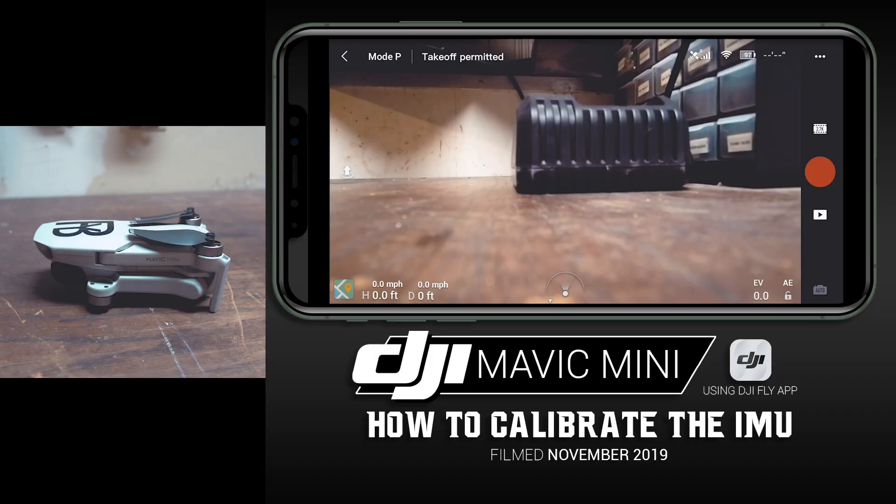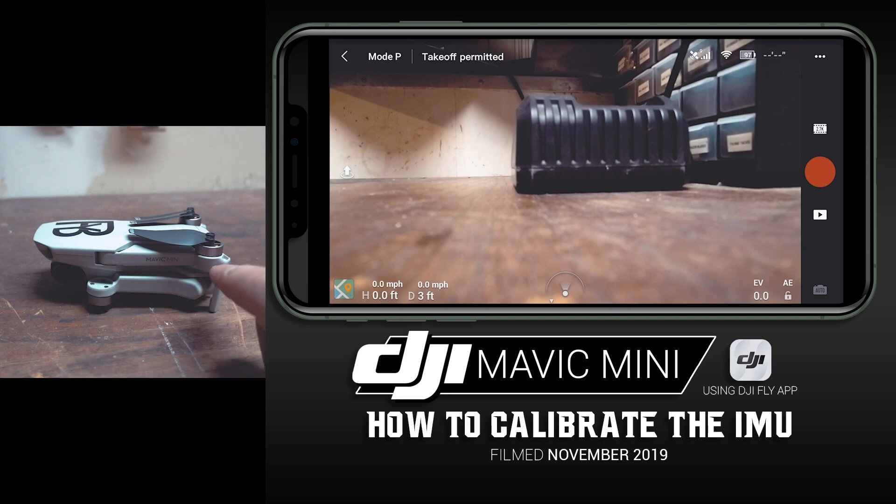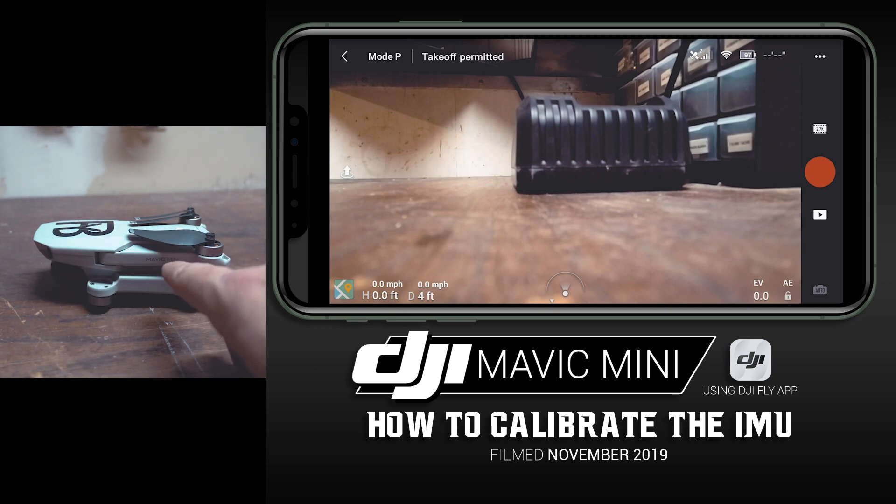We are in the DJI Fly app on your smartphone or tablet. Here's something you need to know before we begin: when it comes to calibrating your IMU, you can see the drone here — I don't have the arms expanded. It is turned on, but just make sure you take your gimbal cover off the front of the camera and keep your drone folded up and turn it on like that. This is how we start the IMU calibration process.